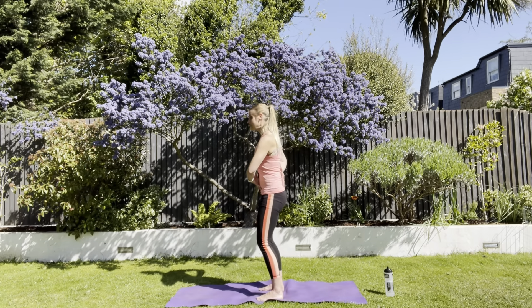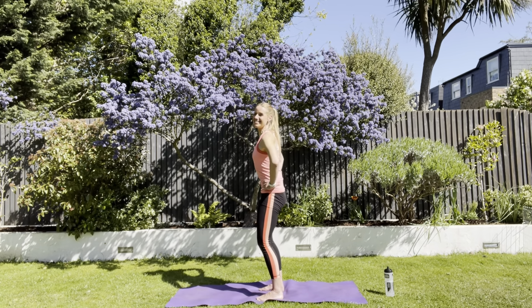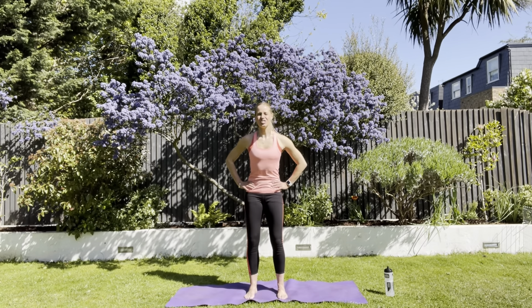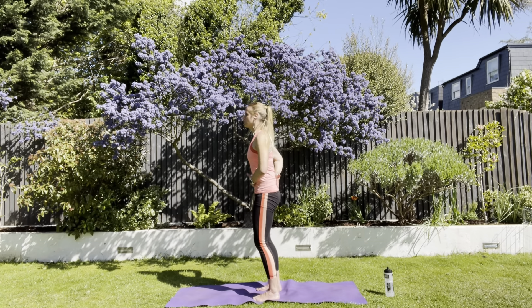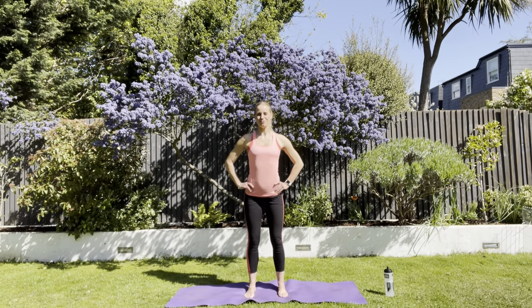We're just going to do some pelvic movements. Bending the knees. Stick your bottom out and tuck under. Really feeling that range. Scoop and tuck under. Quite often it's easier to arch your back, then a little bit harder perhaps to scoop and tuck under. Try and work on each part of that movement the same.